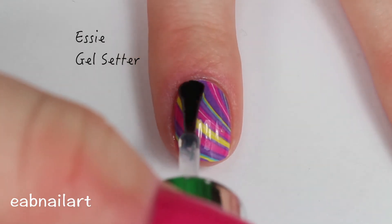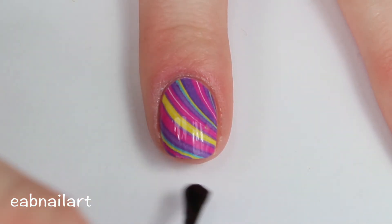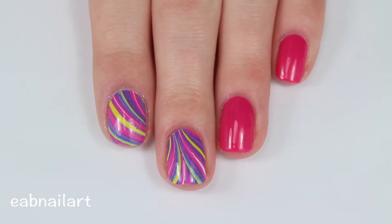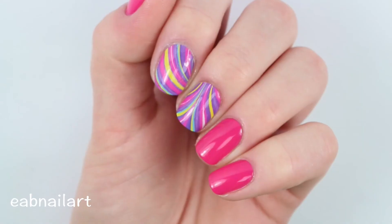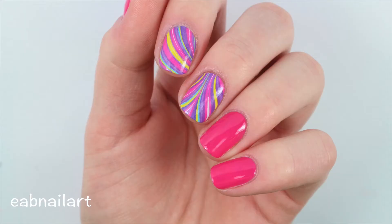Finally I'm applying a layer of top coat — this is my favorite top coat ever, Gel Setter from Essie. I will have the link below for this one too because it's amazing. And there you go, here is the finished look. On my pinky, ring finger, and thumb I decided to paint my nails a color that matched the water decal. I really love how these turned out — it's the easiest way to do water marble and I just think the results are amazing.